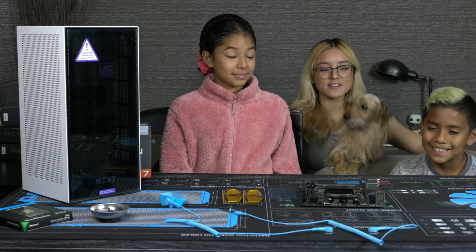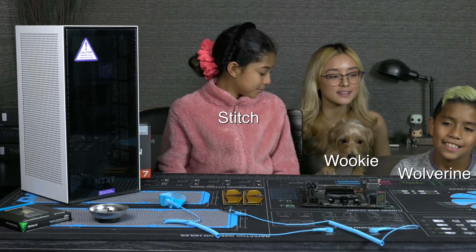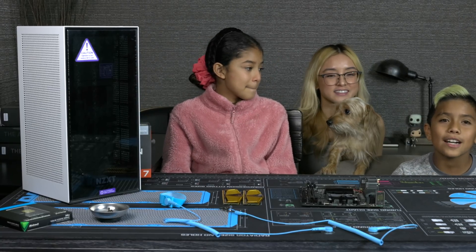Alright, so I have here with me right now Wolverine and Stitch, and we have Whoopie over here. And what are we gonna do kids? We're gonna build a computer!